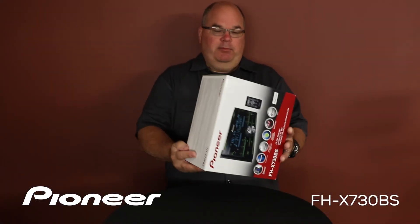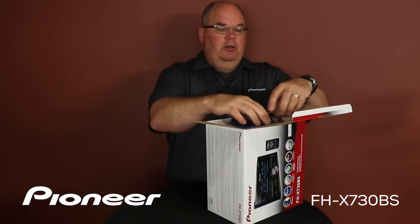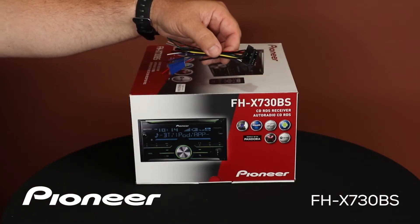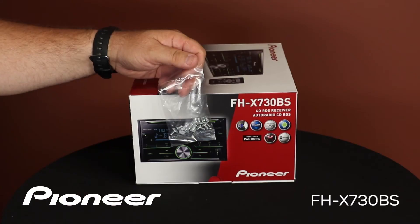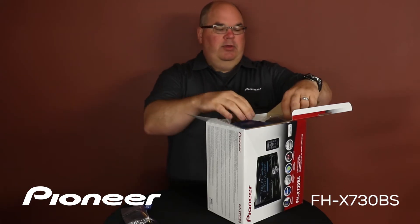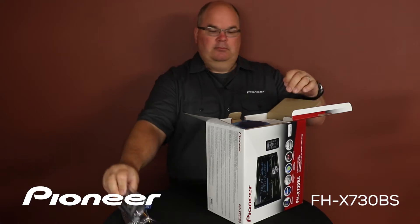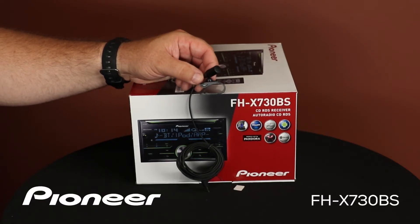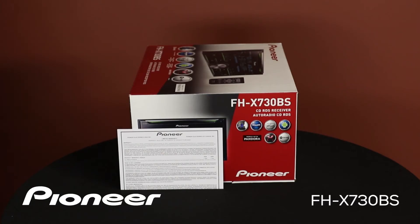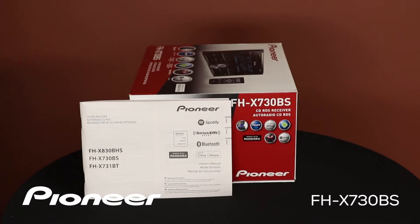Let's take a look and see what's in the box. We have our wire harness for connecting power and ground and speakers and so forth to the car. Next up we have some installation screws and we have a wireless remote control. We have our Bluetooth microphone, which is on a wire about 13 feet long for very flexible installation. We have the warranty card and we have the owner's manual.